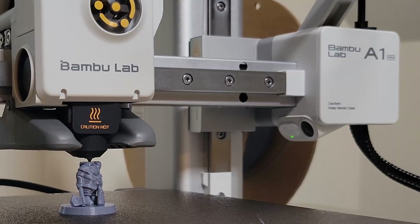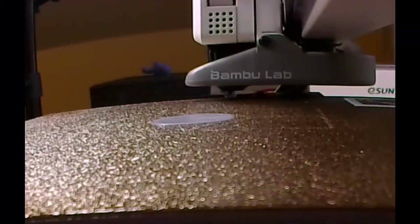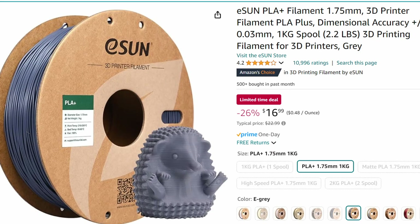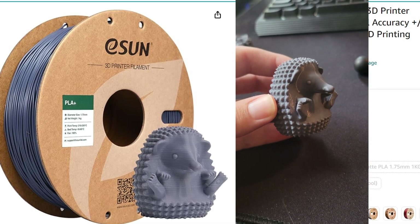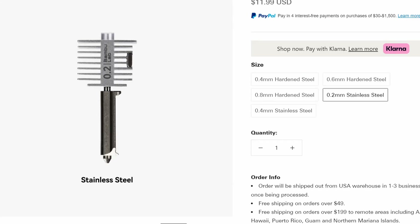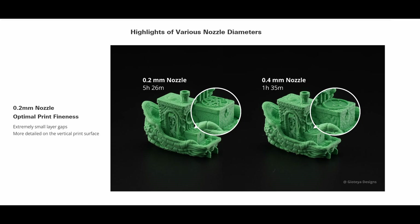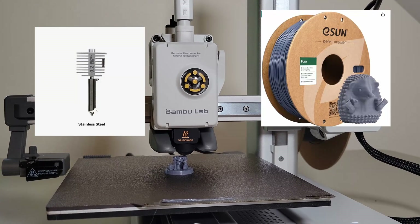I'm using the Bamboo A1 Mini. This is probably the most user-friendly printer to get started in this hobby. It's great for printing small objects, so I figured let's get some miniatures printed. I'm using eSun PLA Plus as my filament. It's a great quality filament for a decent price, and I've had great success with it. I'm using a 0.2mm nozzle instead of the default 0.4 nozzle, which makes higher quality miniatures. However, your print time will increase — if quality goes up, so does print time. So we've got our 0.2mm nozzle on and our PLA Plus filament loaded.